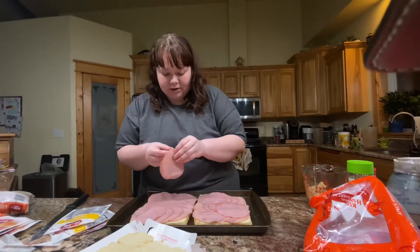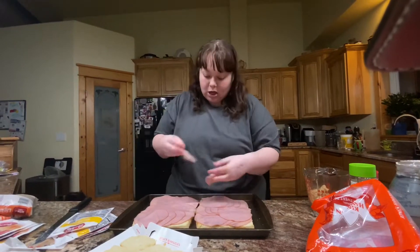There you guys go — I gave Chris PTSD. And then with your extra meat, just kind of fill in the spots that look big.